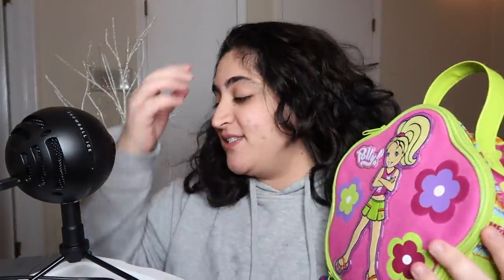Polly Pockets! It's crazy because they're so cool. I found these a few days ago and I wanted to sell them on eBay because I don't have money. I sold it and it got sold, but then the buyer backed out.